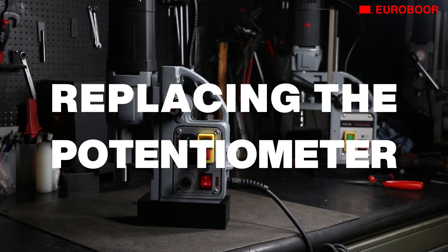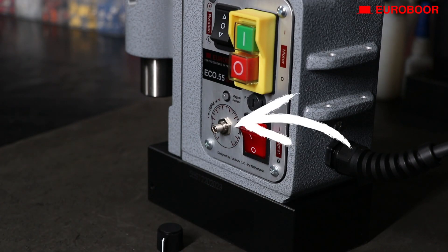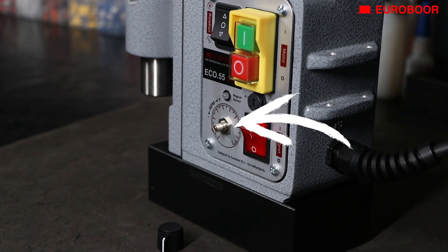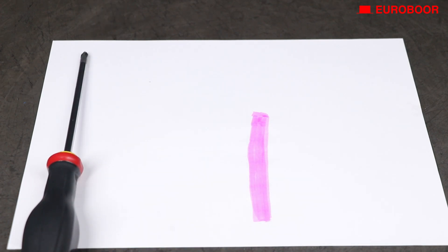Replacing the potentiometer. In this DIY repair video we're going to replace the potentiometer, which is the button with which you can control the rotation speed of your motor. For this DIY repair video you need a common cross head screwdriver,